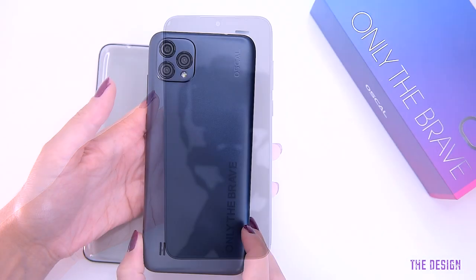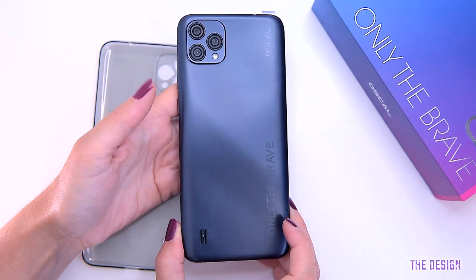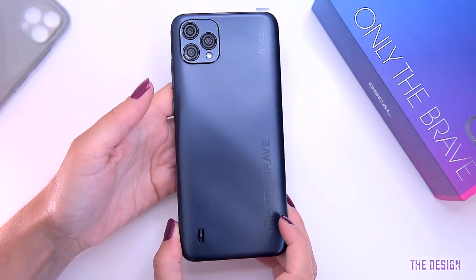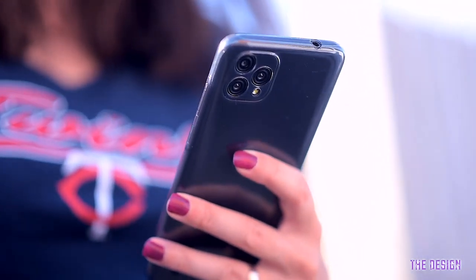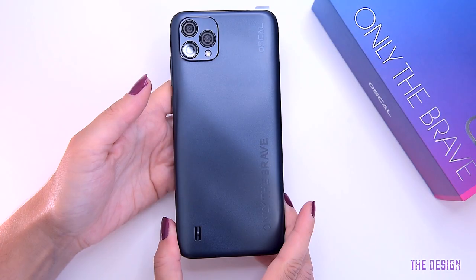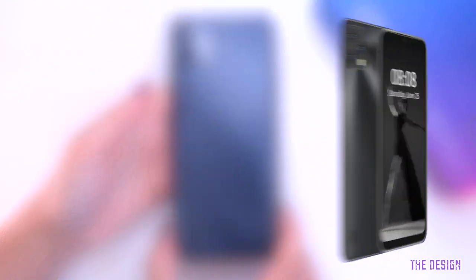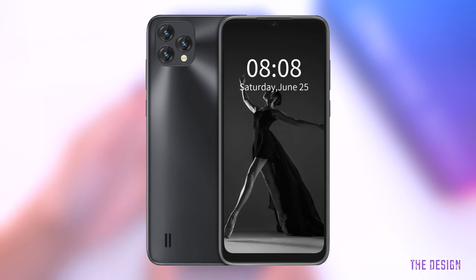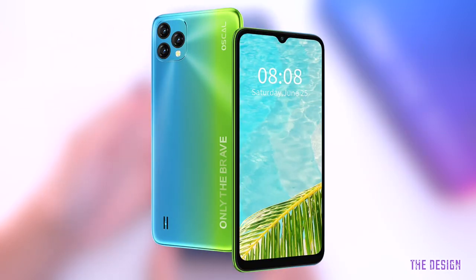The attractive design of the phone is reminiscent of other famous brands, judging by the look of the camera compartment on the back. It looks modern and certainly looks way more premium than its price tag. The C60 is available in four colors: black — which is the model we're testing today — blue, mojito, and purple.